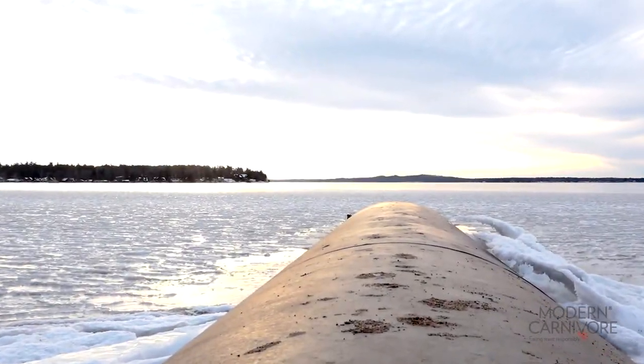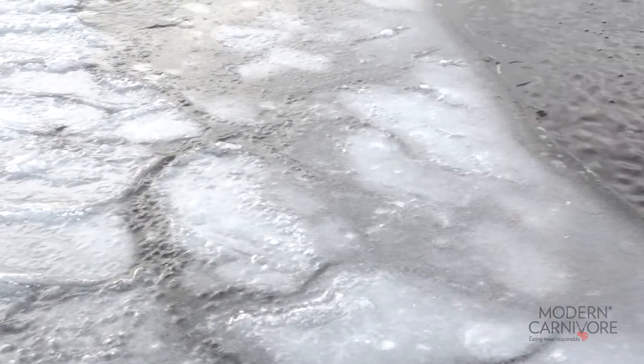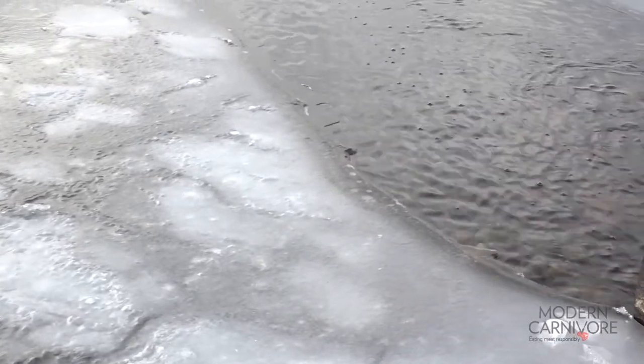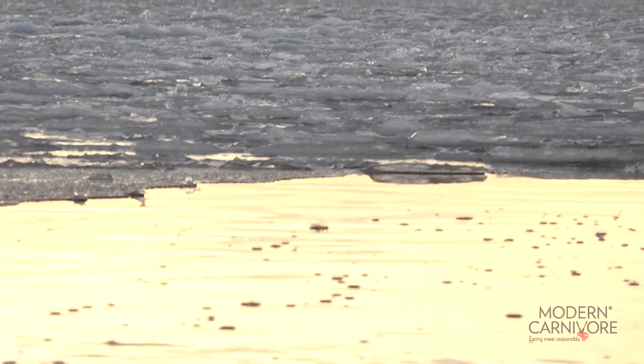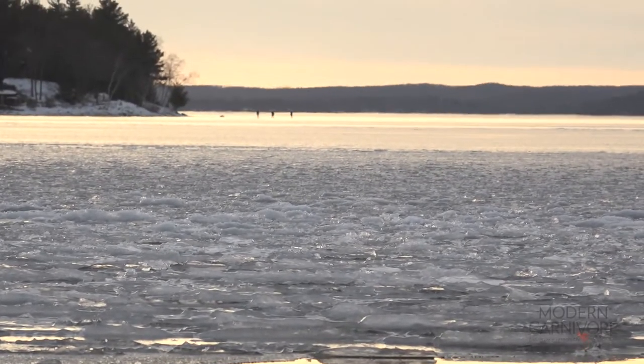You'll also want to avoid springs and inlets or outlets, like where a stream or culvert enters or exits a body of water. They all play a role in moving water and therefore keeping it from freezing solid.